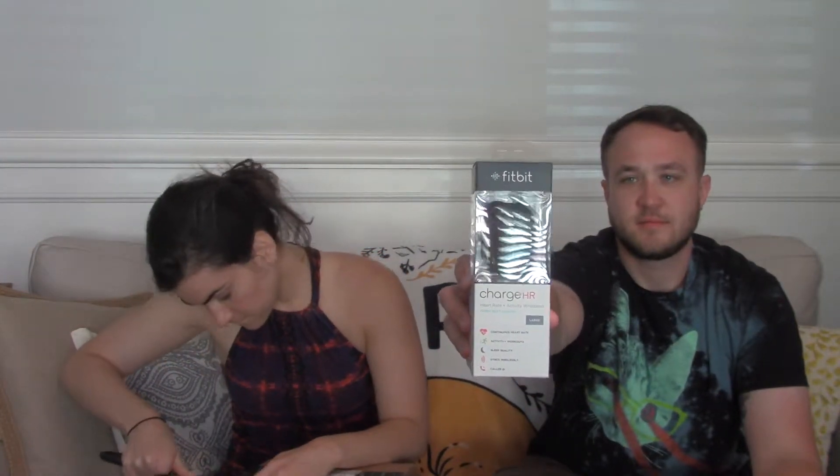I got the Fitbit Charge HR — I think we got the same ones in large. Very cool packaging: 'Heart Rate Activity Wristband — Every Beat Counts.' Pretty fine there. Solid package, same packaging.